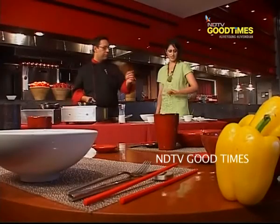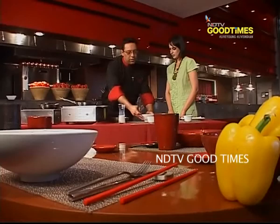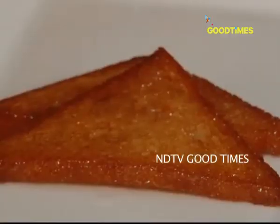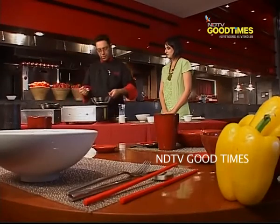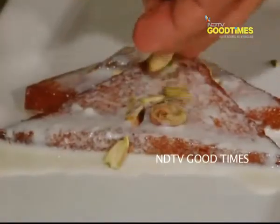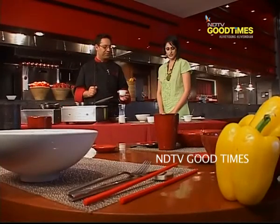The rabri is ready — time for plating. We take out the bread from the sugar syrup and onto the plate. Just arrange it this way. Now time to pour the rabri on top. You can garnish this with pistachios. You can either also put a gold leaf or a silver leaf, or some pistachio. Now it's ready.